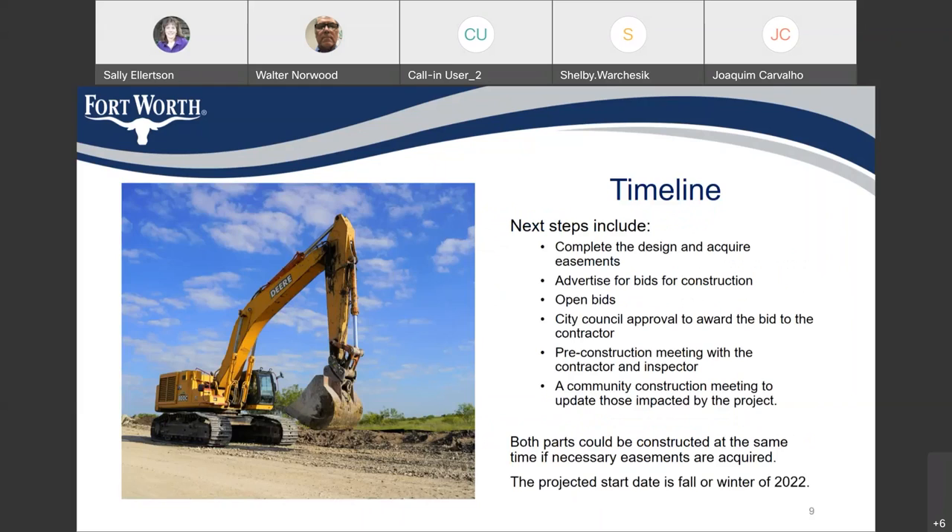The next steps in this project are to complete the design and finish acquiring the easements, advertise for bids, open the bids, and City Council will then approve the bids and award the contract to a contractor. Then we'll have a pre-construction meeting with the contractor and our inspectors, and then we'll have another community meeting for you to meet the contractor and get the exact schedule. Both parts could be constructed at the same time if we can get all the easements we need. The project start date is fall or winter of 2022.